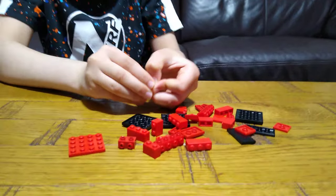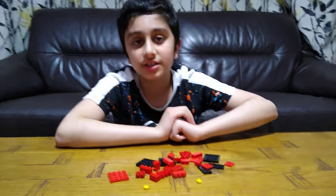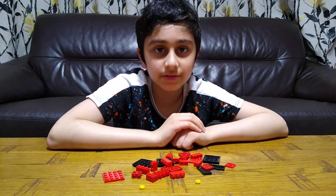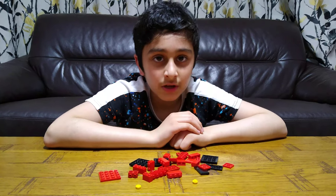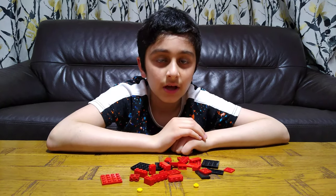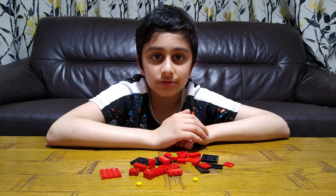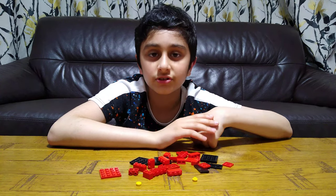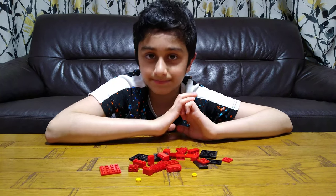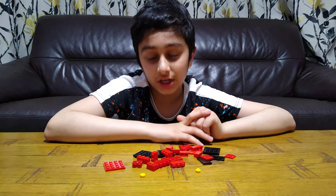Before we start building this cool vending machine, I have to tell you something. On our channel we don't just do LEGO building videos — we do K'nex building videos, Beyblade videos, toy review videos, and we also have nearly over a thousand videos, so make sure to subscribe and hit the notification bell. We also have a new channel called Pasta Tube Gaming where we do gaming videos such as Minecraft, Roblox, Balloon TD Battles, Among Us, Brawl Stars, Castle Crush, and many more in the future.